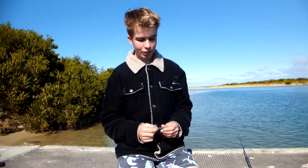The first rule for soft plastic fishing is to know what size jig head to use. The general rule is to use the smallest jig head possible while still being able to achieve the casting distance and sinking rate you want.